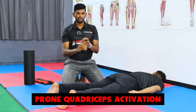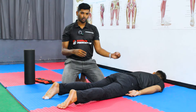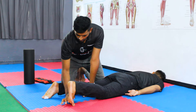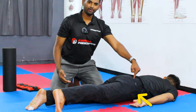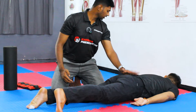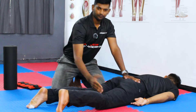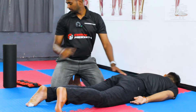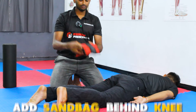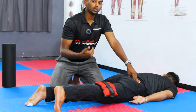The second exercise is prone quadriceps activation — one of the easiest exercises to demonstrate in front of a patient. The patient lies in a prone position, tucks their toes, presses down on the floor, and lifts the knee. A common compensation is lifting the hip — instruct the patient to keep the hip in contact with the floor and only lift the knee, which produces a nice quadriceps activation. For further progression, add a sandbag behind the knee and ask them to press down and lift the knee.